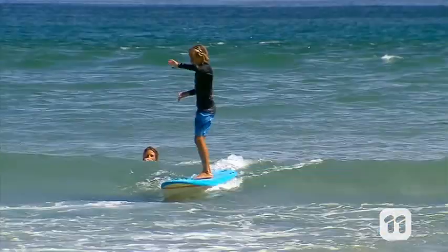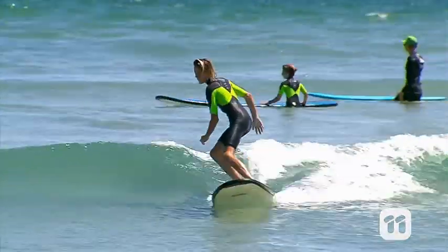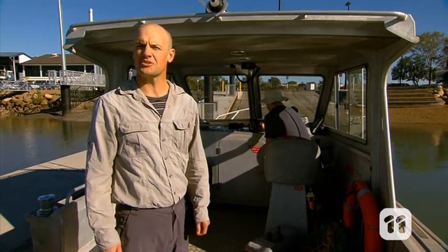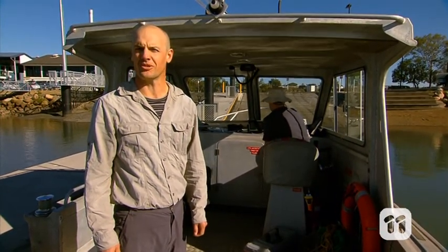When you're enjoying the beach or the bay you might not be thinking about what's going on at the bottom of the sea floor. But it turns out there's a big problem building up. Hi, I'm Alistair and I'm an expert in shallow water ecosystems, and here in Brisbane's Moreton Bay we're surveying the mud that's piling up on the bottom of the bay.